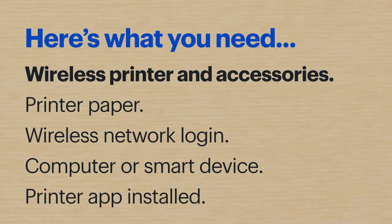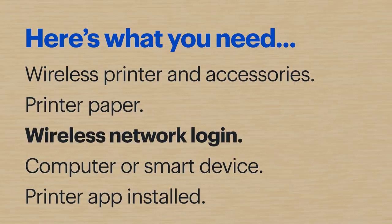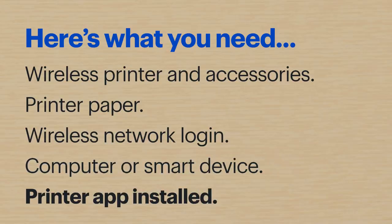Hi, I'm Agent Taylor and today I'll show you how to set up a wireless printer. Here's what you'll need: a wireless printer and the included accessories, printer paper, your wireless network login info, a computer or smart device like a phone or tablet, and the printer app already installed and ready to go.